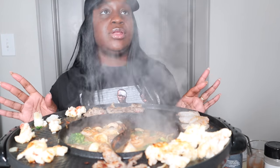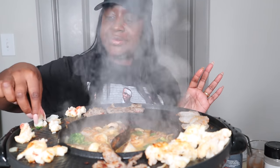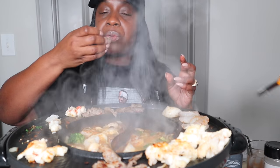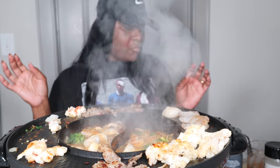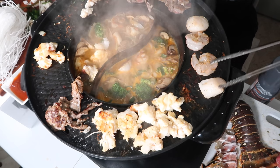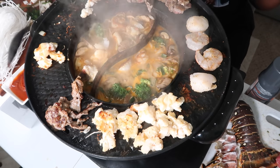We have tongs, y'all, but we only working with one tong. But this is so much fun. Drop some more lox in there. Y'all, let me eat a little piece of beef. Mmm, way to get to it. That's good. For the sauces we did some ponzu sauce, which I love.